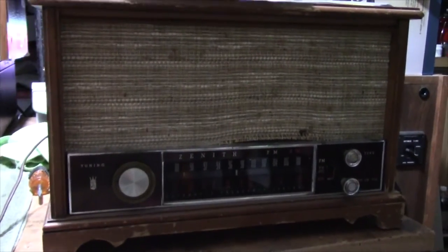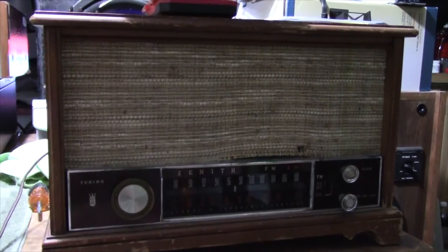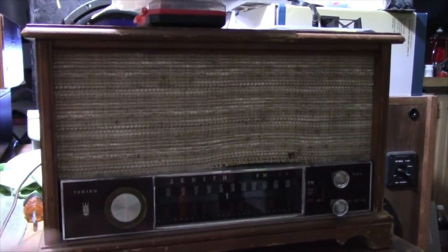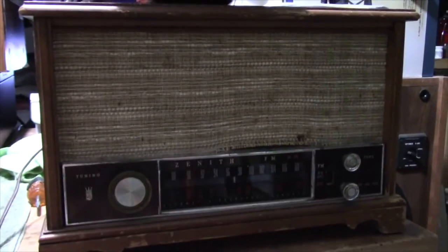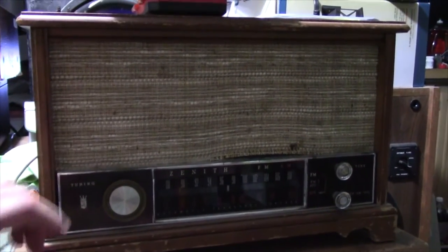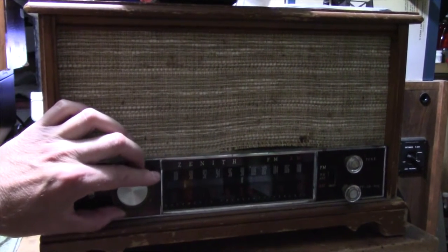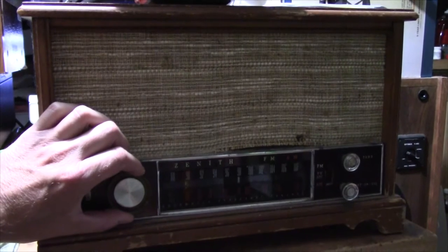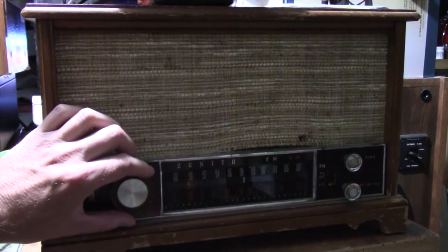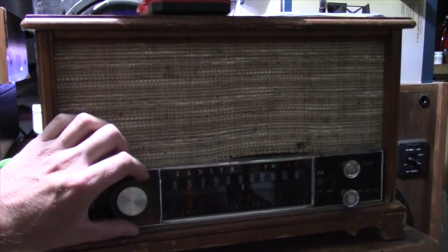One of these days I need to delve into this nice little radio — they're not worth anything, but it's a nice little tube FM AM radio. Sounds really good too, and it has a heck of a nice reception even though it's got the antenna picking up off the AC cord.